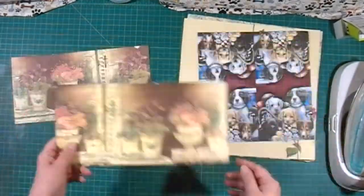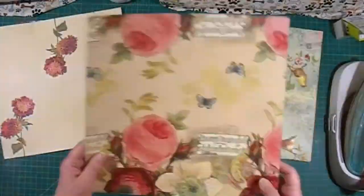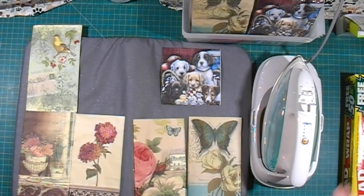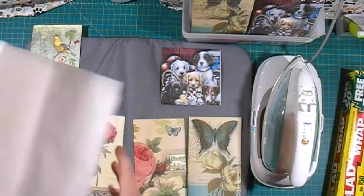In today's video, I'm going to show you how you can make some fancy cardstock using paper napkins, saran wrap, and cheap cardstock.